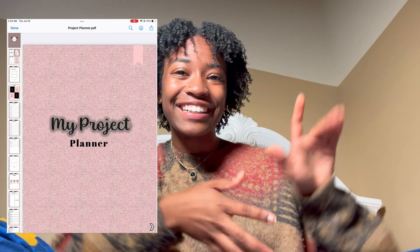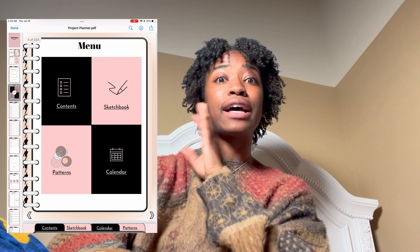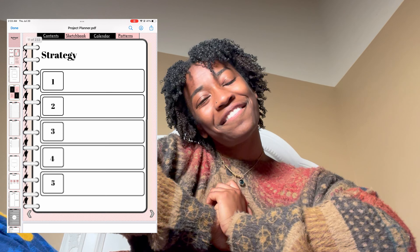A fellow crochet entrepreneur named Samaya reached out to me — she has a project planner on her Etsy called the Crochet Guru Shop, linked down below. If you think my method is crazy and want to be more organized, check out her fully digital planner, compatible with GoodNotes. I love GoodNotes on my iPad, so I highly recommend supporting a fellow crochet artist.